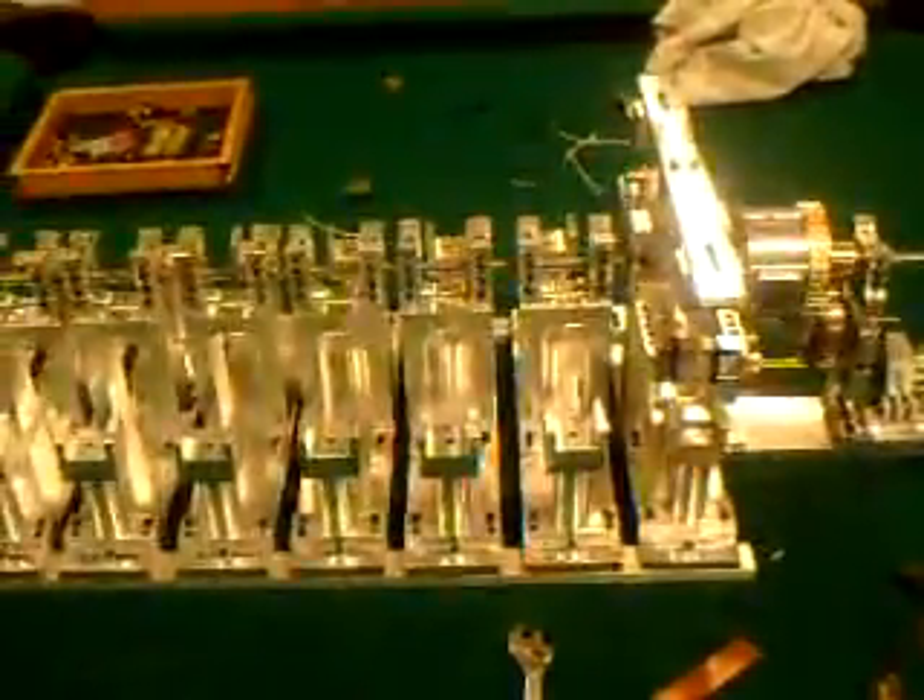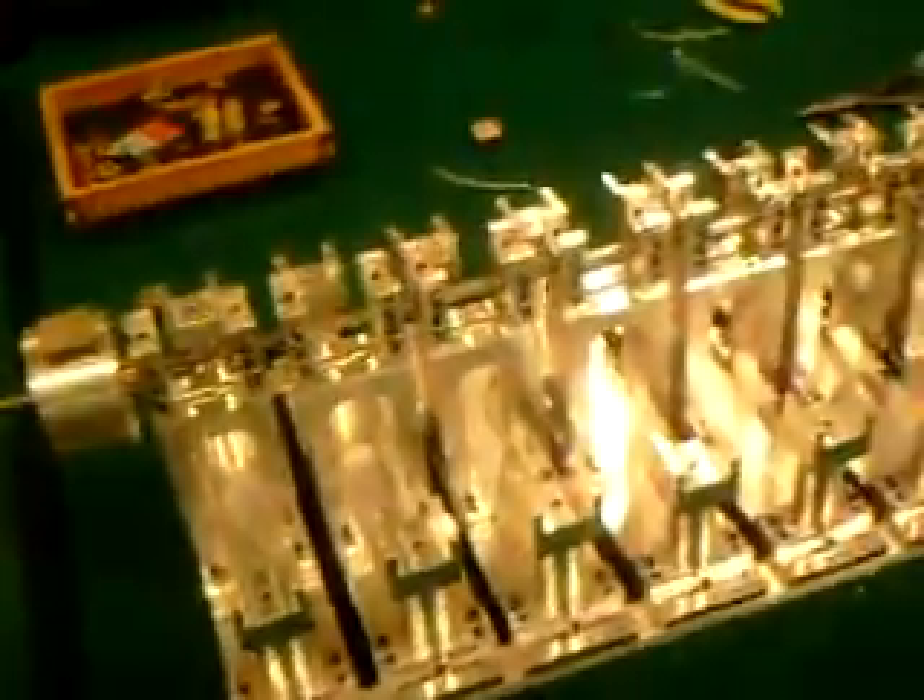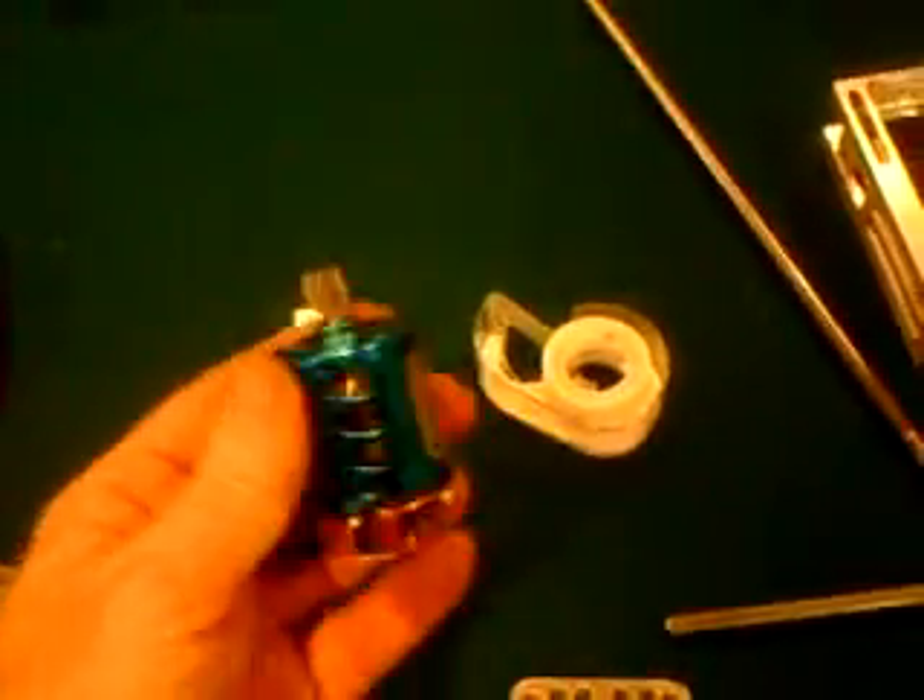I want to start getting some of these other ones to run, all the way down the line. Trying out different weights and different things to see what's going to work. There are even different motors — I picked up this other motor, it's kind of a big motor. Maybe later on I'll try that one out. Right now I just got this other little tiny motor in there.